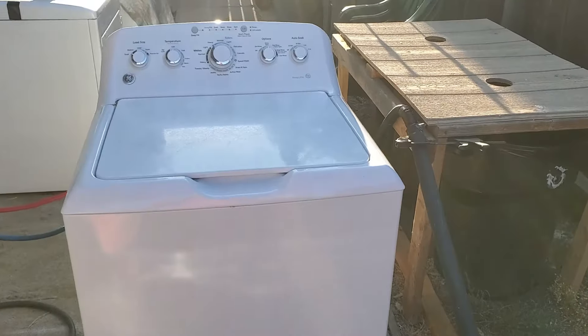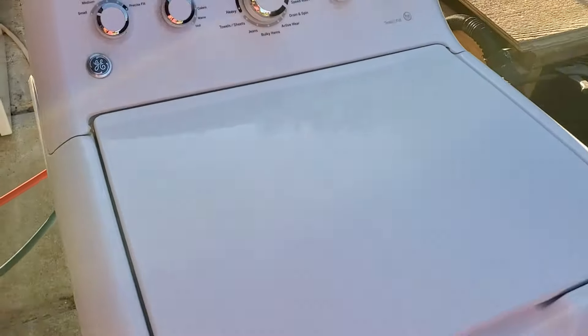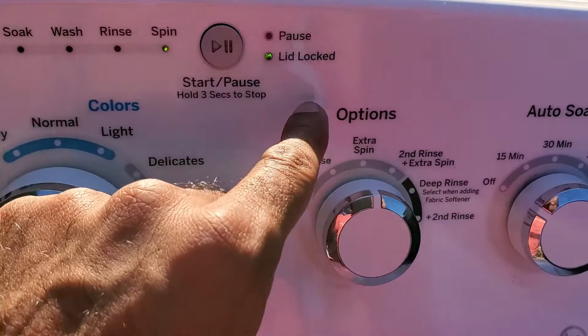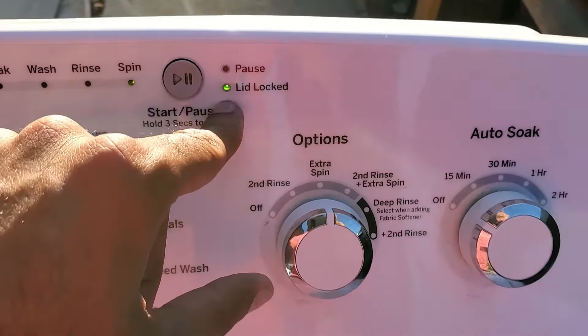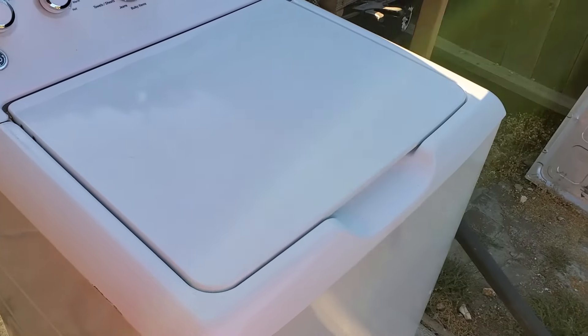We're back to check up on the washer, and it looks like it's advanced to the spin cycle — you can hear it. It looks like it's working just fine. You can see it's in spin, and the lid lock light is lit up as well, which is one indication that it's working fine now. If your lid lock is bad, that light most likely won't be lit up either. If this video helped save you some money, consider subscribing to my channel for more DIY and tinkering videos, and to help me get to that 5,000 subscriber mark.